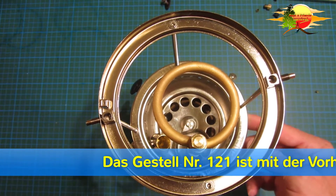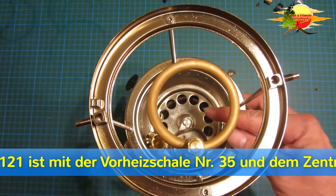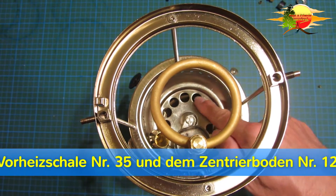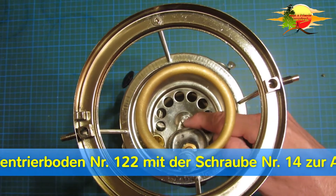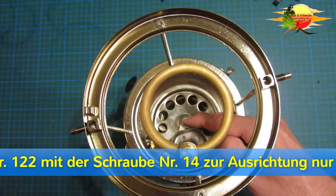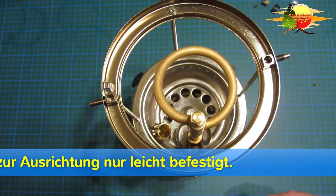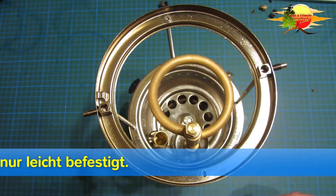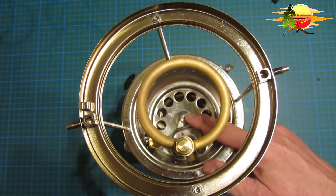Nun haben wir das Obergestell drauf gemacht. Das ist ja das Außergestell. In der Mitte den gelöcherten Prallteller. In der Mitte die Schraube. Was jetzt die Erfahrung an mir gezeigt hat, man tut sich leichter, wenn man jetzt die Schraube in der Mitte nur ganz leicht anzieht.